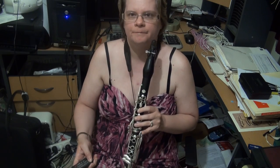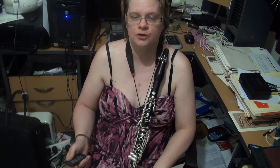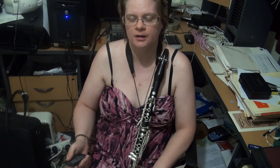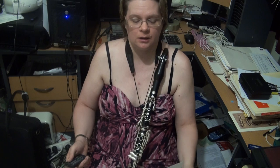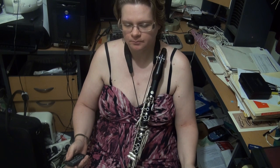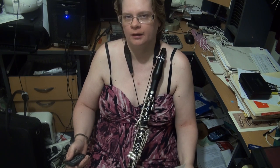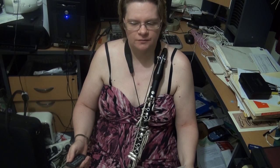So there you have it — that's your Trinity College Guildhall Grade 4 clarinet scales, both regular clarinet and jazz clarinet. Even for regular clarinetists, I would suggest that you have a look at the jazz clarinet scales — don't just learn what you have to. Play both harmonic and melodic minors; they do come in handy and help you with your sight reading. Thanks for sitting through that, and please join me for Grade 5.